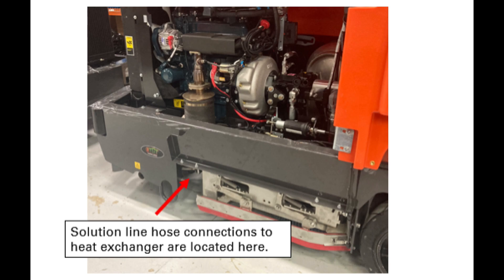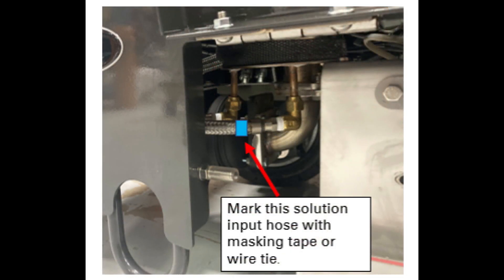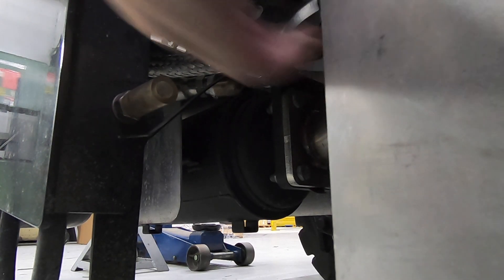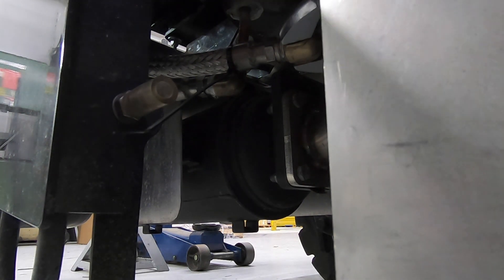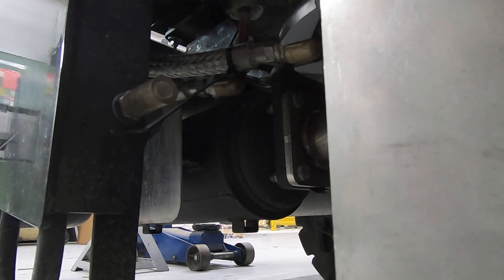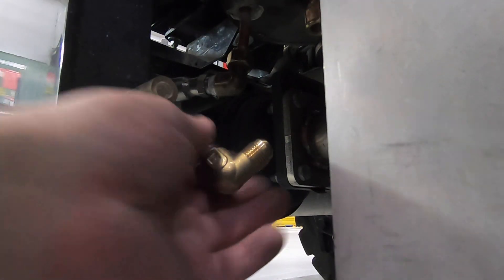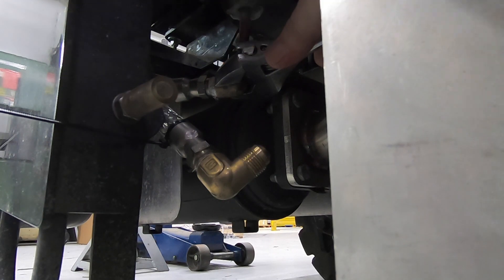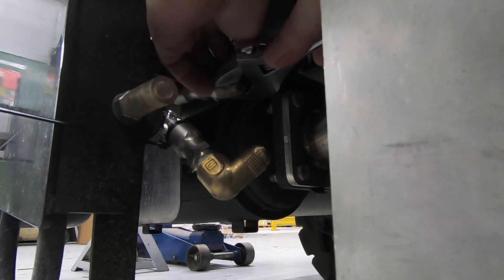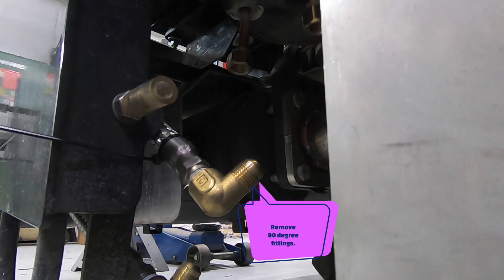Go ahead and mark the closest hose to you with masking tape or a wire tie. Once you've done that, go ahead and disconnect both lines. Once you have those lines removed, go ahead and remove those 90 degree fittings and install the 90 degree fittings that are supplied in the kit.